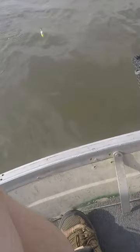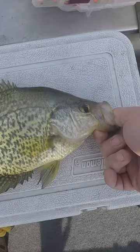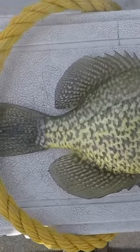There's one — switch it up to the bobber technique, and that's the first slab of the day. That one might actually be too big to keep — probably a 12-incher. Yep, exactly 12.